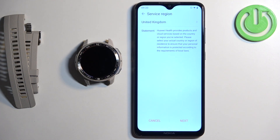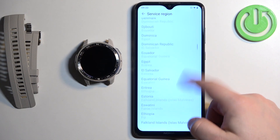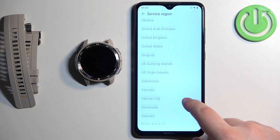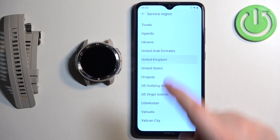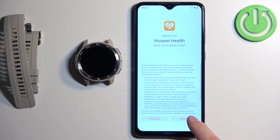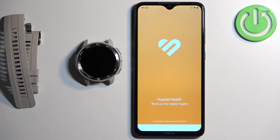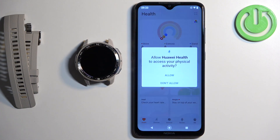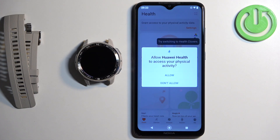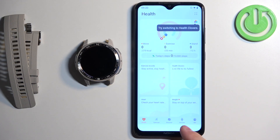In Huawei Health we need to select the server region. Tap the region field, scroll through the list, find your region and tap it to select it. I'm going to select United Kingdom. Then tap next, next, and agree. You can allow the permission for physical activity — I'm going to allow it. Now you should see the main health page of the app.